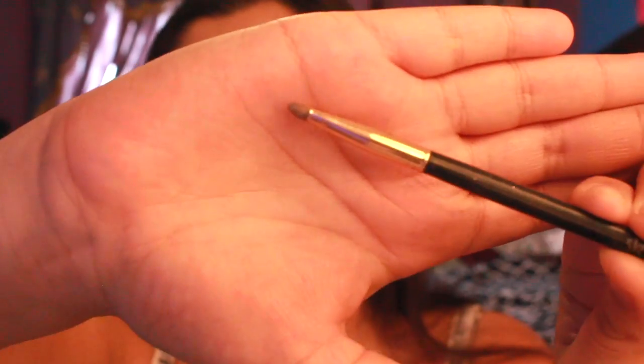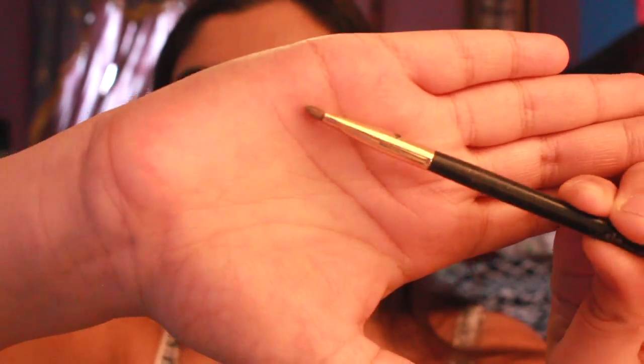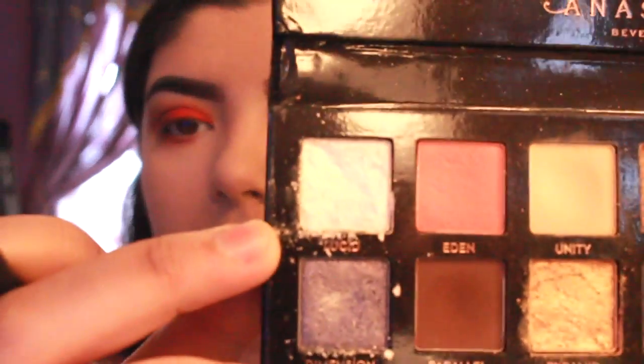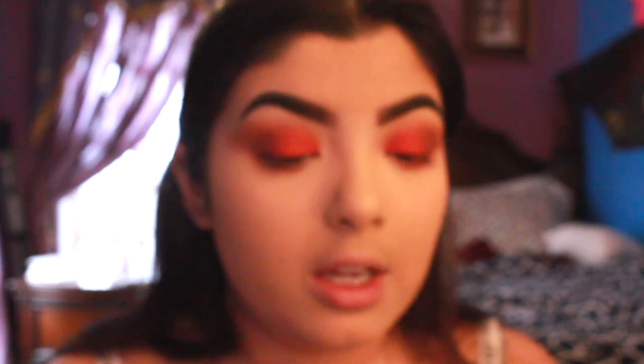For a final touch, I'm taking my scone brush — a very tiny smudger brush — and going into my Prison Pal palette for the shade 'lucid.' It looks really white in the pan but when you put it on it's got kind of gold specks in it. I'm applying this in my inner corner to brighten it up, dragging it a little out along the front of my lash line, to add a little bit of shimmer to this otherwise matte look.